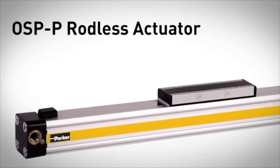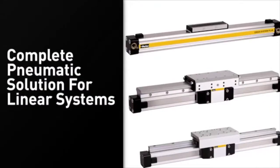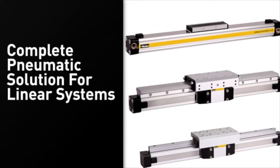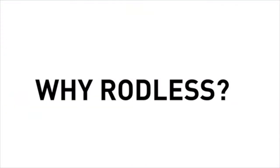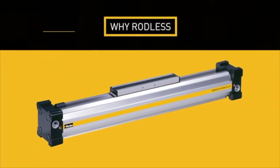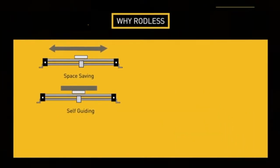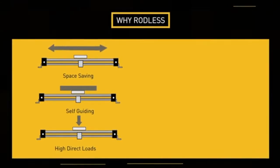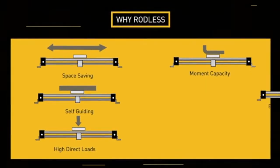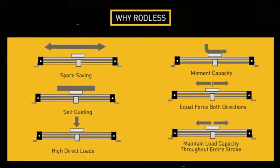The OSPP rodless actuator combines linear motion, guidance, and control into a modular package. Key advantages of using the OSPP rodless actuator include: space savings, self-guided operation, high direct loads, moment capacity, equal force in both directions, and maintained load capacity throughout the entire stroke.